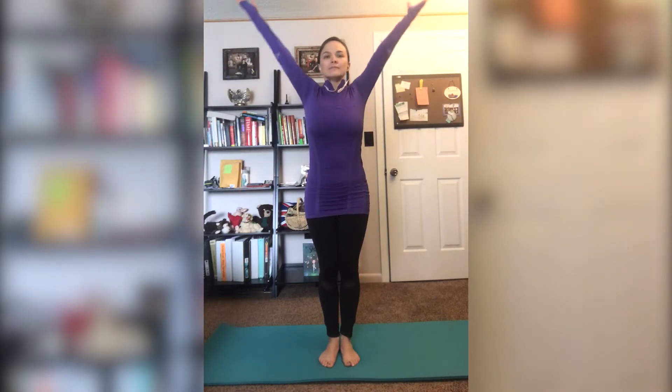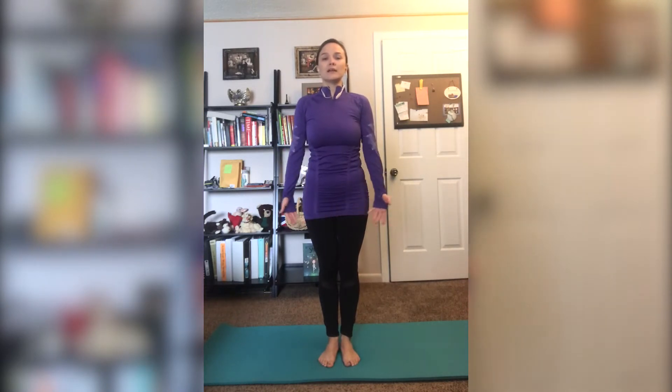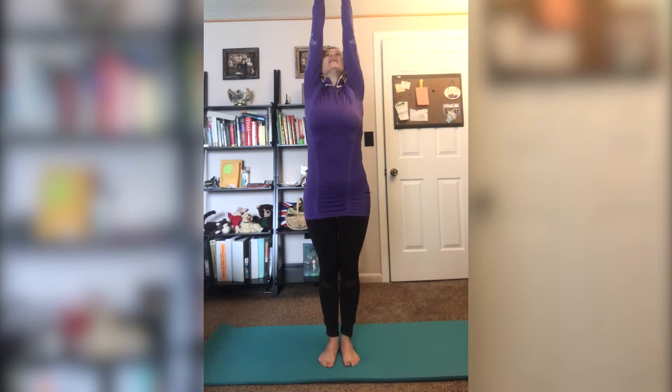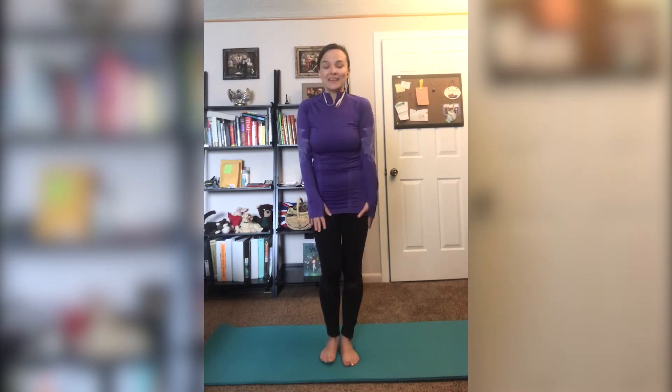Let's start with the first pose from our book: the Sun pose. Inhale your arms over your head, and exhale your arms back down. As I breathe in and as I breathe out, my arms lift up to the sky and then back down like sun rays. That one was easy.